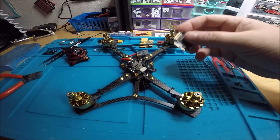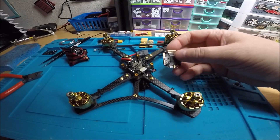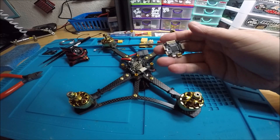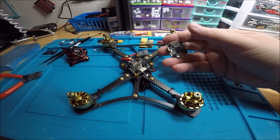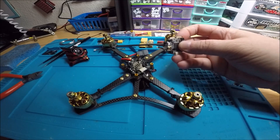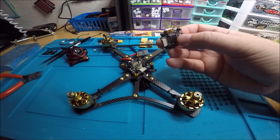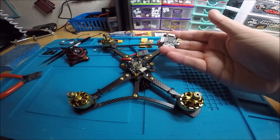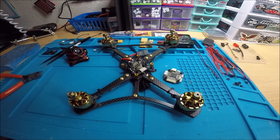I don't understand why companies do this, but I've seen it on other stacks too — where the 4-in-1 can take a certain voltage and the flight controller takes a totally different voltage, even though they line up in the middle. The flight controller can take 3S up to 8S, which is pretty crazy. The 4-in-1 is 2 to 6S.